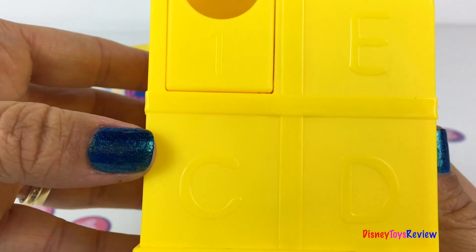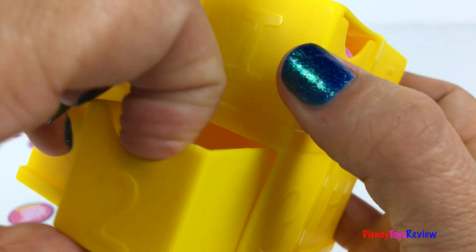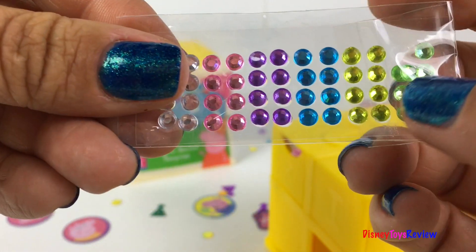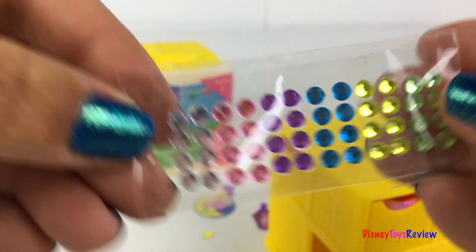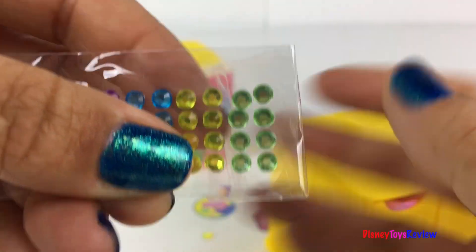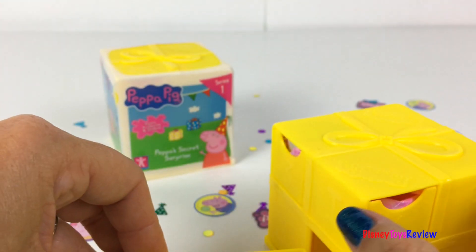Let's see if we can find number two. There's number two! Look at all these sequins — wow, they're so colorful and so beautiful, so sparkly. They stick really well. We'll put those right there.